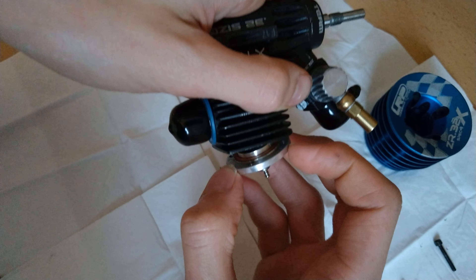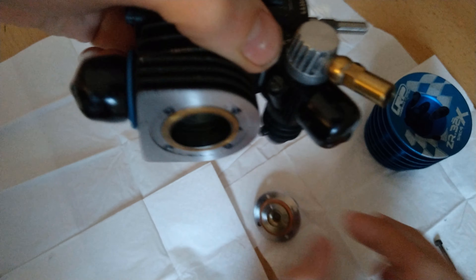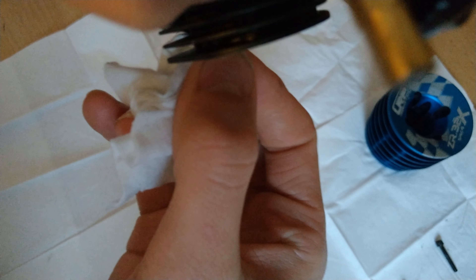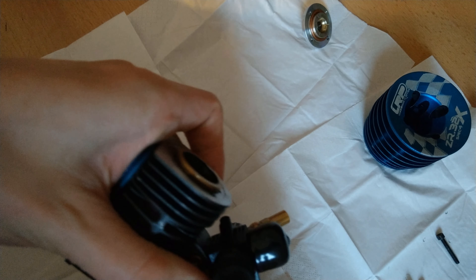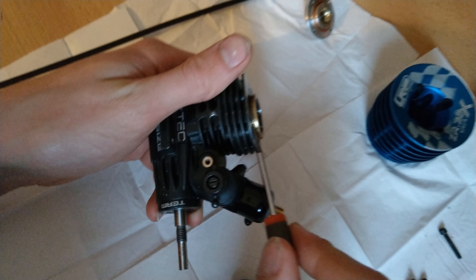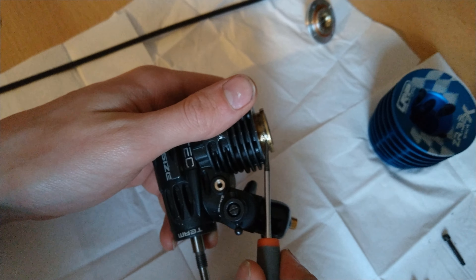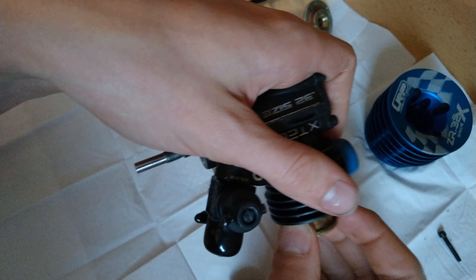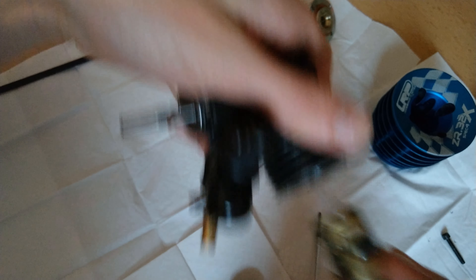We're also gonna clean the individual parts. I'm gonna remove it like this so no sand or anything falls in there, because there's always some sand collecting underneath. The sleeve comes up really easily — just really carefully lift it up. There it goes.